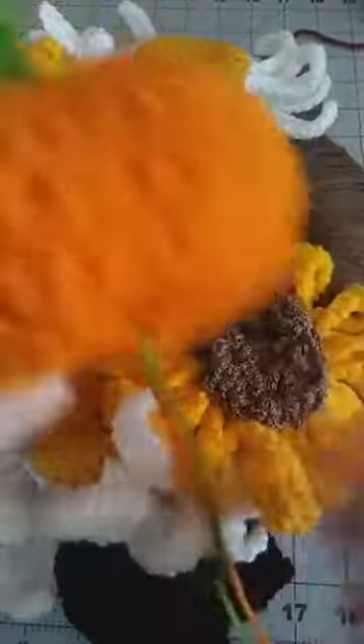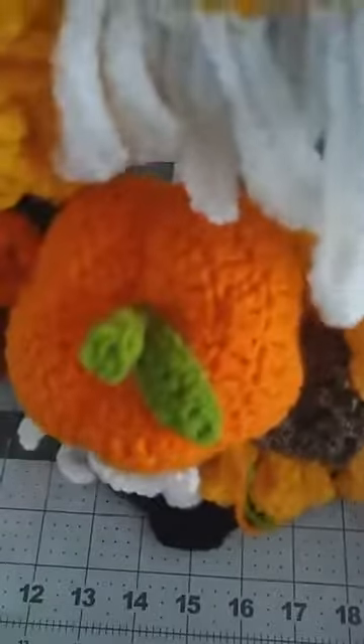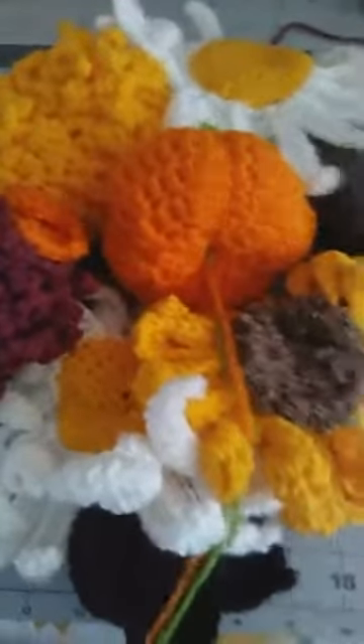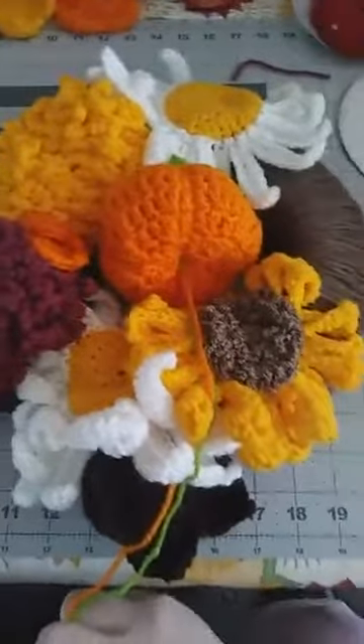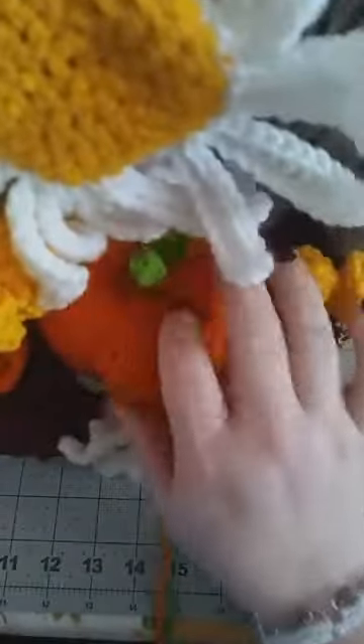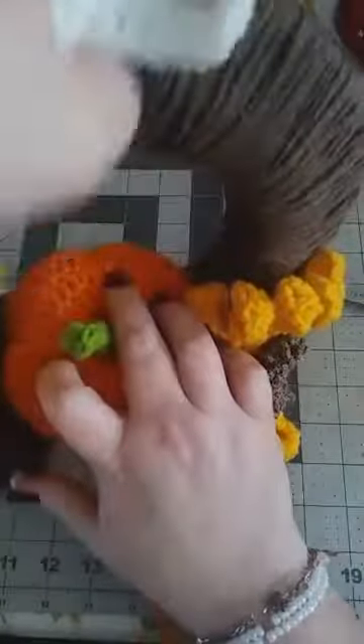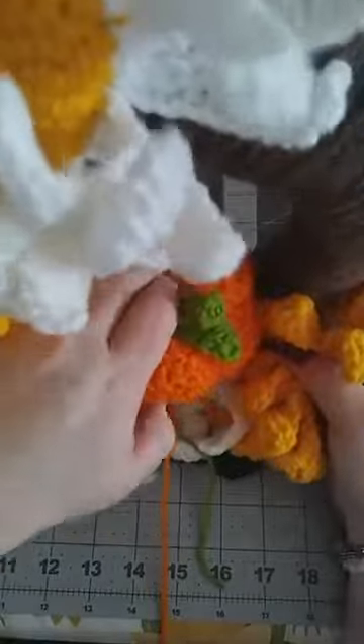I do want you to put on the pumpkin. I'm going to raise up my camera and stand the wreath up. The pumpkin is going to sit right in the middle on the bottom of the wreath. I'll move things out of the way so you can see, then lay it back down once I have it placed where I want it.